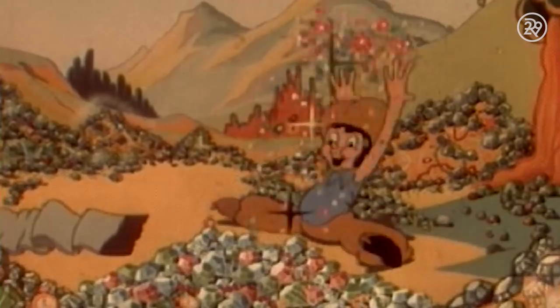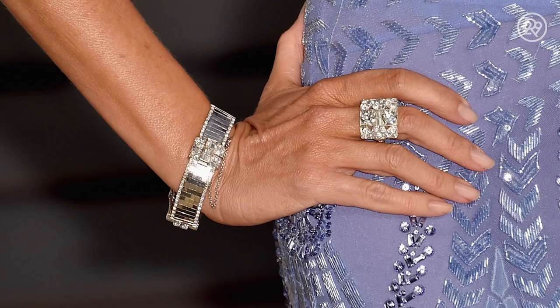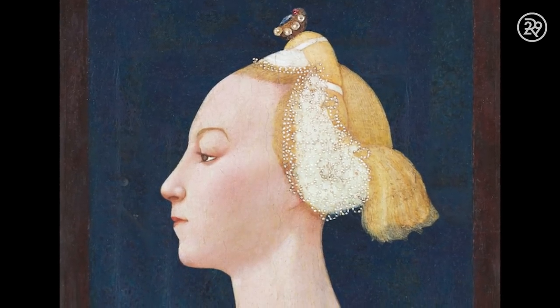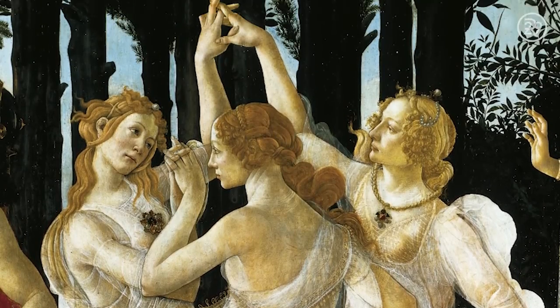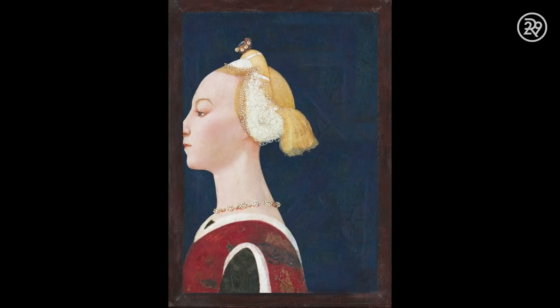Diamonds aren't just for girls — they're for anyone who loves to shine bright. What's a ring without some bling? The first documented use of a diamond in an engagement ring was during the Renaissance. It was a symbol of upper-class status. Soon after, it became customary for suitors to propose with a little bling in the form of a diamond ring.